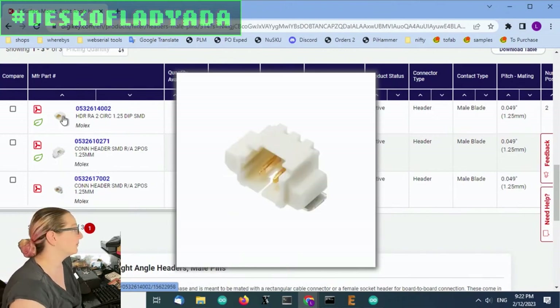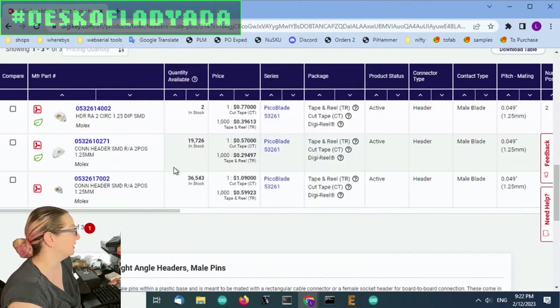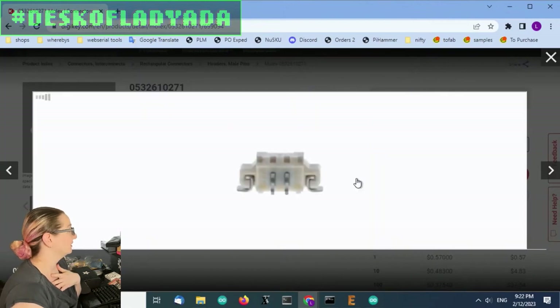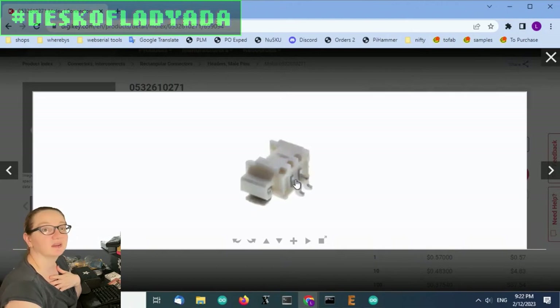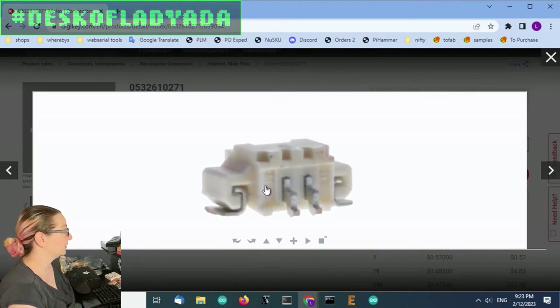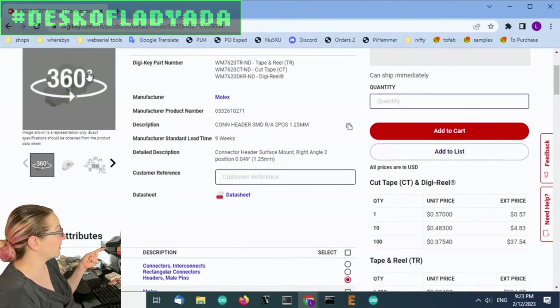If you're feeling fancy, you can get gold-plated contacts — they're more expensive, but they resist oxidization more. And there's also a nice 360-degree view. They did a really good job getting a lot of photos of this; you can really see all the contacts, the nice thick contacts, the blade, and a lot of mechanical stability. I've never had these fail or pull off. They're really solid connectors. This is the part I recommend using — either the gold-plated or the tin-plated version.